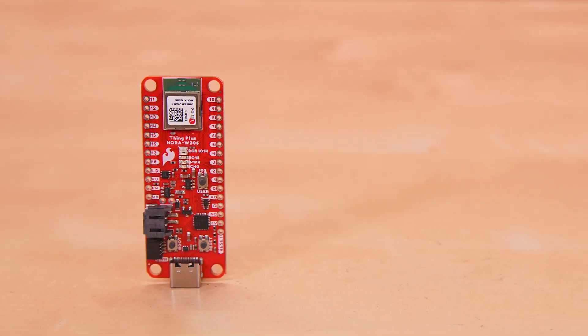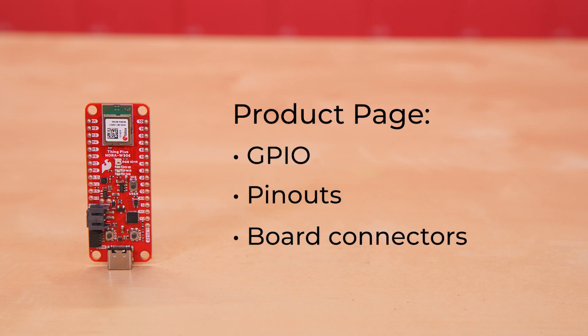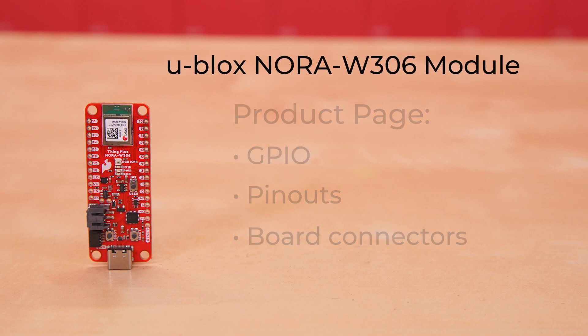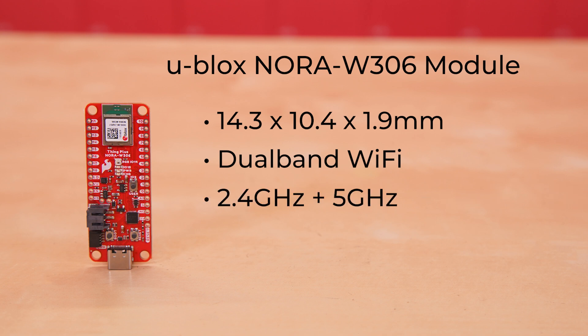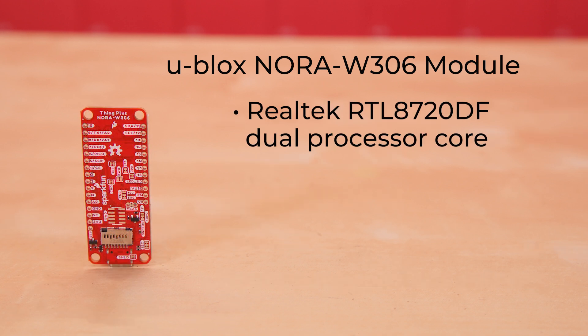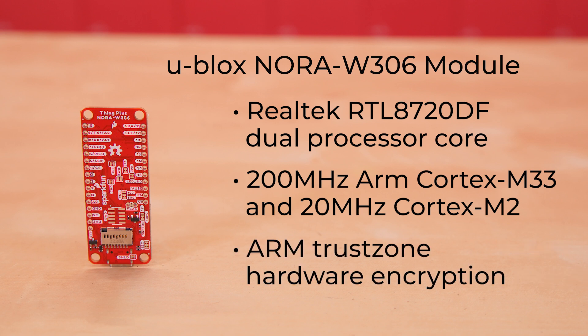This has a ton of specs, and I'm going to skip a bunch of them here — things like available GPIOs, pinouts, board connectors — you can find all of that over on our product page. Right now I'm just going to focus on the uBlox Nora W306 module. With its smaller form factor, just 14.3 x 10.4 x 1.9 mm, it offers dual-band WiFi — both 2.4 GHz and 5 GHz — plus Bluetooth Low Energy version 5.3 with secure connection pairing. It hosts a Realtek RTL8720DF dual processor core, with a 200 MHz ARM Cortex-M33 as its main core and a 20 MHz ARM Cortex-M23 as its low power core. For security, it utilizes ARM TrustZone hardware encryption, a cryptographic hardware accelerator engine, secure boot, secure debug interface, and encrypted 4 MB of flash.